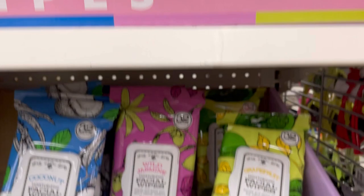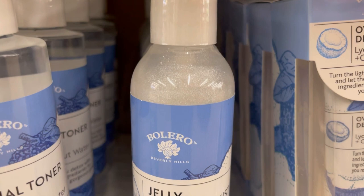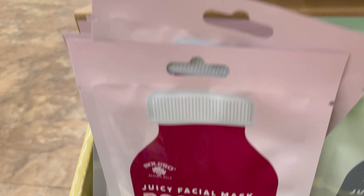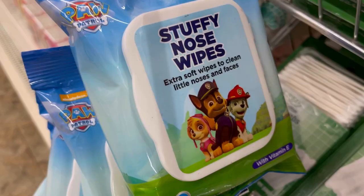Bolero also has lychee and coconut water detoxifying jelly nutrient mist — a sparkly facial toner — a clay facial mask, and the same products in bamboo and rose water and pink grapefruit and cactus. Individual face masks in rose oil and hibiscus, charcoal green tea — 0.37 fluid ounces each — plus hemp seed and avocado, citrus coconut water, cucumber aloe vera, pineapple with some kind of acid, seaweed eucalyptus, and strawberry vitamin C.